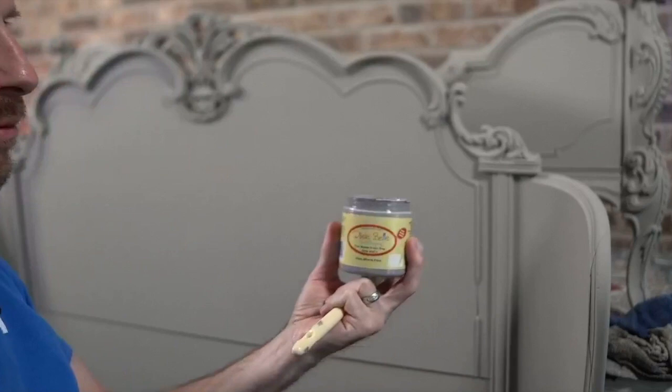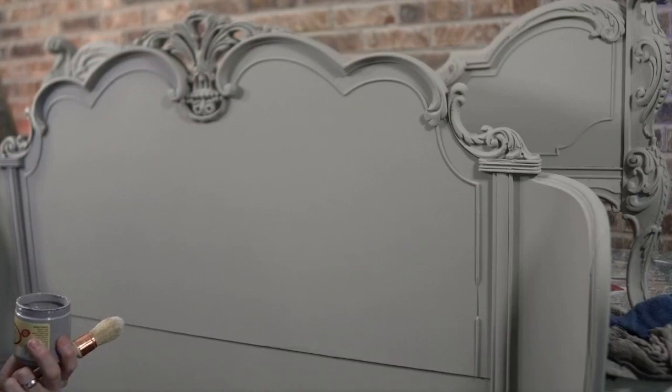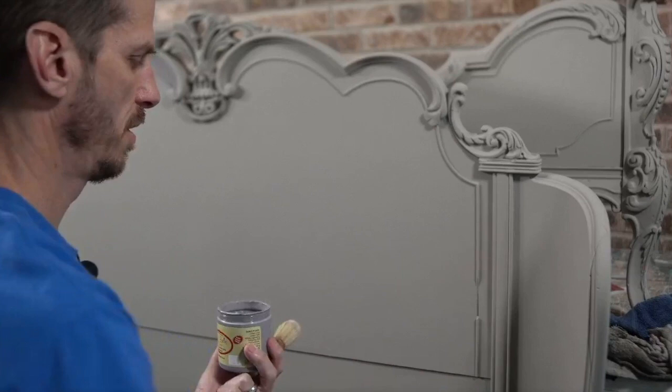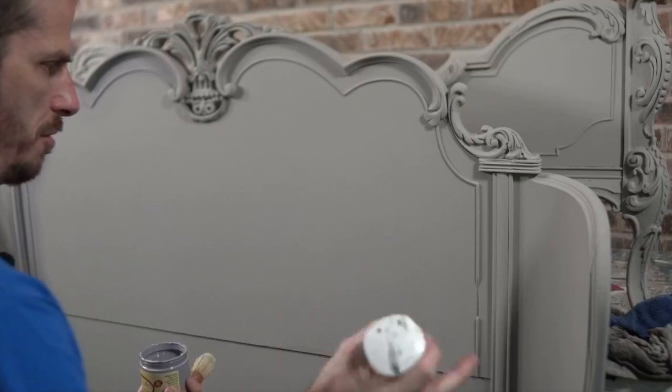In case you can't tell, Mason Dixon Gray is a cooler tone. French linen has a little bit of a warm tone, so they complement each other really well. All I'm doing at this point is just bringing a nice soft edge to it. I have not top coated this piece yet, so I'll do that when I'm all said and done.